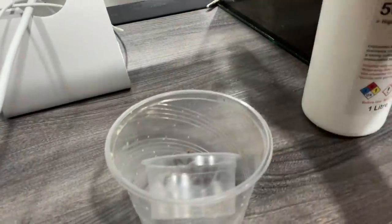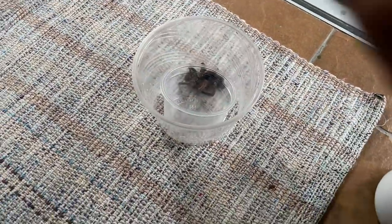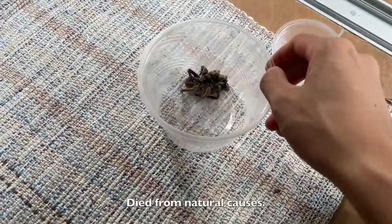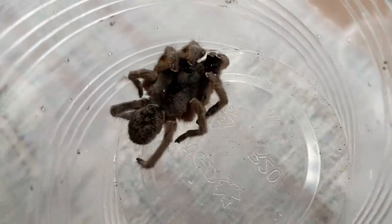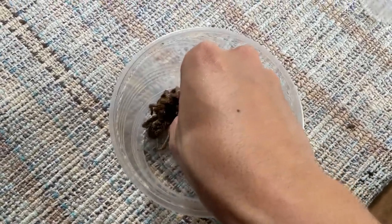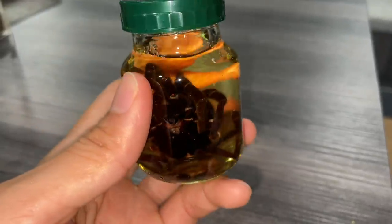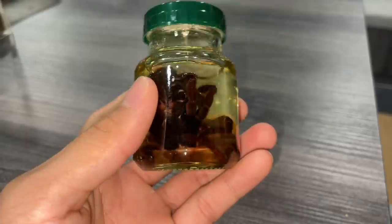What's up guys, let's do a little experiment. Here is a dead tarantula that died ages ago — I just took it out from the freezer. As you can see, all the condensation on it. This container has holes at the side so it won't be suitable for this experiment. Let's get this tarantula into a smaller deli cup.